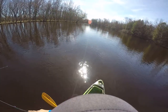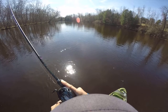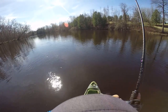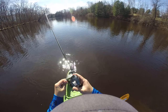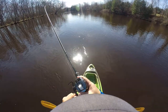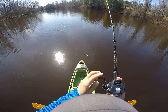Oh yeah, there's a fish! It might just be a sucker. No, it's a walleye. I don't know, I'm not sure. It's a walleye. I don't know, it looks like a sucker.